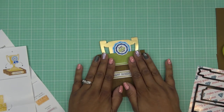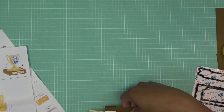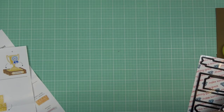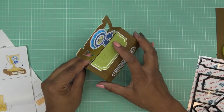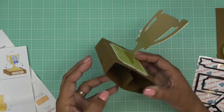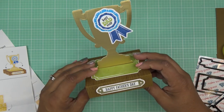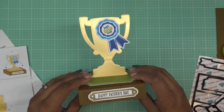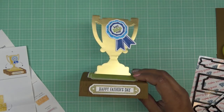Check it out — the sizing on this is five and a half by four inches, so it fits perfectly in a standard A2 size envelope. So cool! Thank you so much Diamond Press for sending this for review. You guys will have the links in the description. Keep watching — I have a couple more kits to try out for you. Have a great craft day and have fun, guys! I'll see you at the next one. Bye!